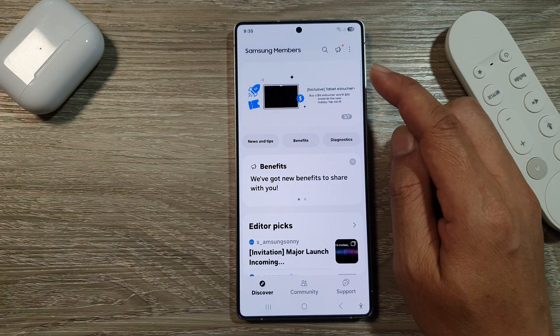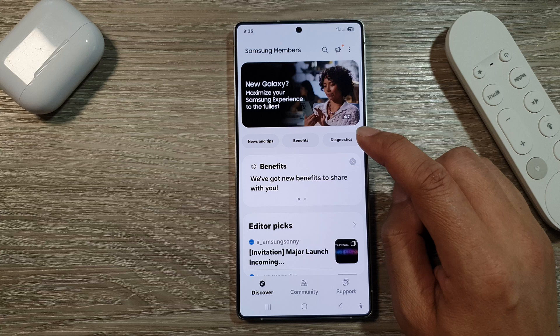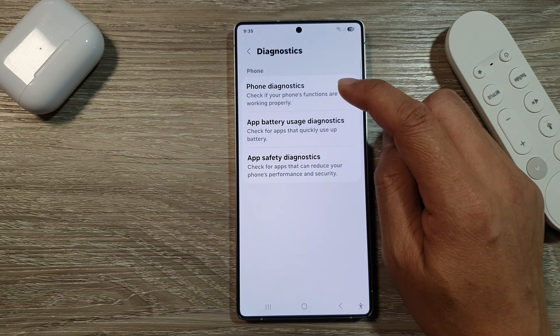In Samsung Members, scroll down, then tap on Diagnostics. Next, tap on Phone Diagnostics.